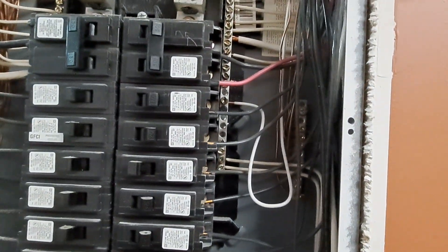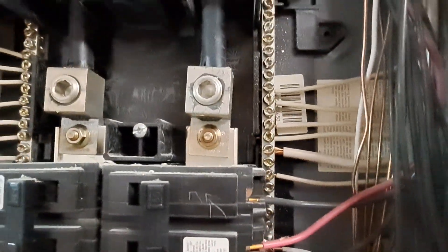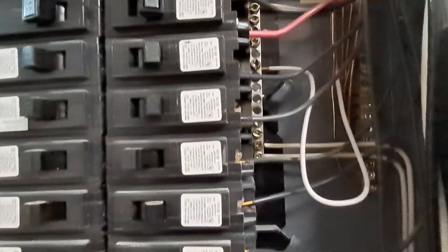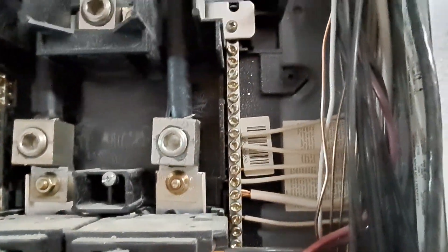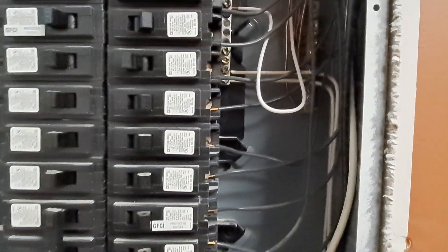Okay, gang, neutral is in. I have some insulation — I'm following what the other guys did. It looks like it's okay with the insulation that they stripped, and so I'm okay with it. I did run the neutral behind some wires — you can see it — and I put a little service loop down here. I think that's going to be okay.